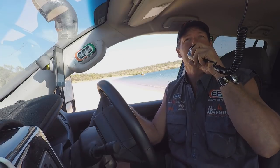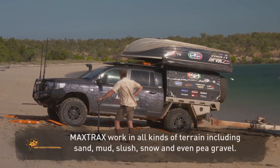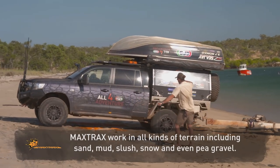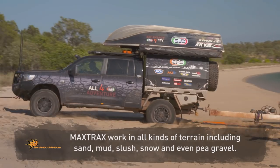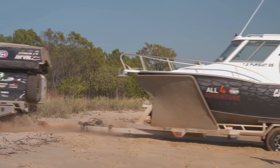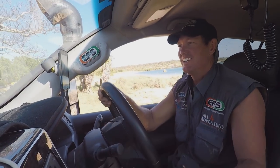Alright mate, I'll take up the load and see how we go. Come on baby — woo!